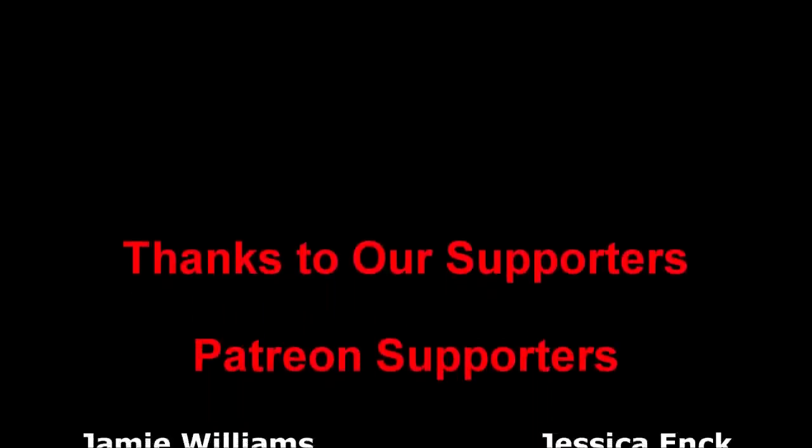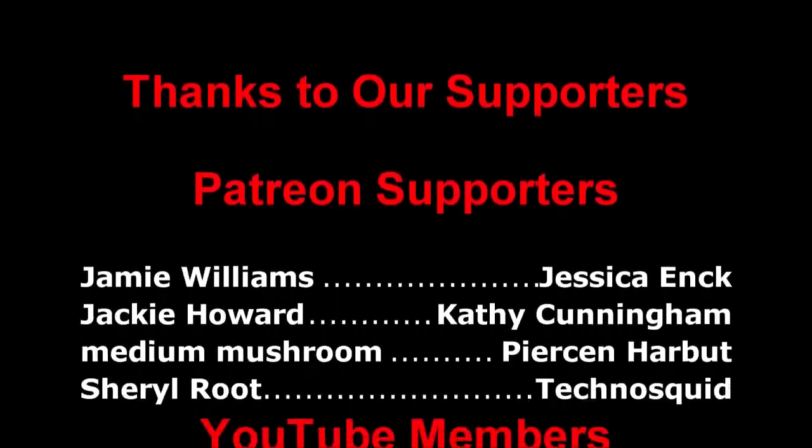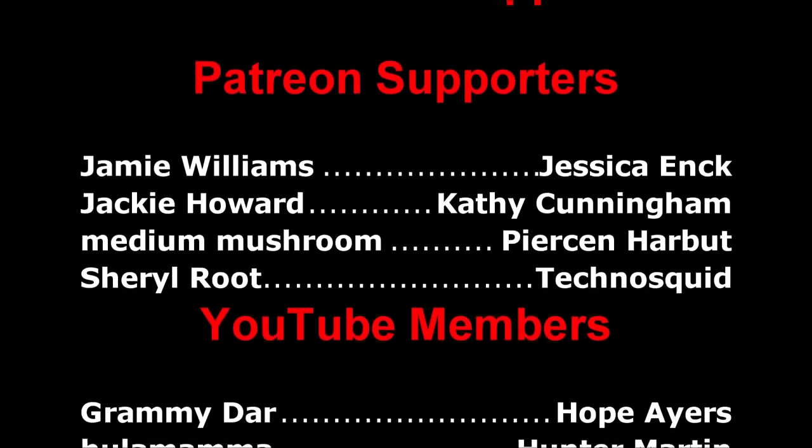I do want to thank our Patreon supporters and the YouTube membership — thank you so very, very much. And just for liking the videos, subscribing, and watching all of our Hawaii videos — for the most part it was very, very positive comments. We greatly appreciate it. I hope you enjoyed the video and we'll see you next week. Bye!